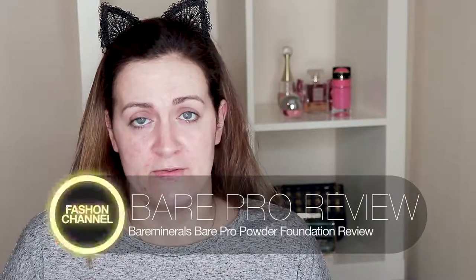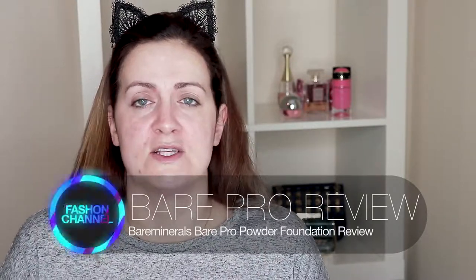Hi everyone, welcome back. Today we're going to be doing a product review and try-on of some Bare Minerals products. I'm going to try the new Bare Minerals Bare Pro Powder Foundation. I'm a massive fan of Bare Minerals so I've got high hopes for this. If you're interested in watching this video, please give it a thumbs up, stick around and we'll get right into it.